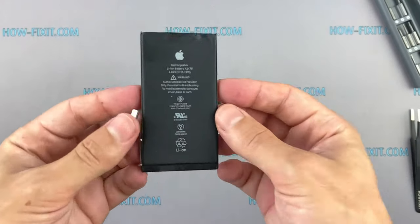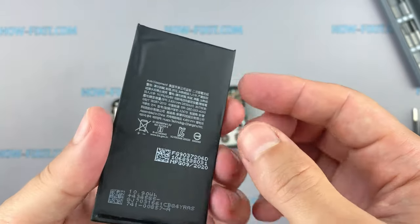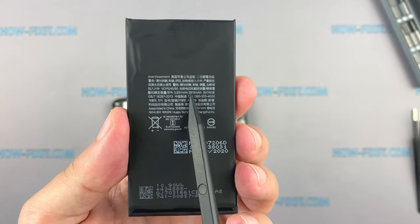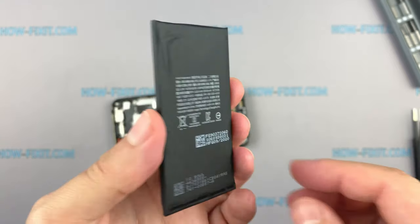The battery in the iPhone 12 Pro has the same model number A2479 as the iPhone 12 and is interchangeable. On the back you can see the battery capacity, which is also the same as the iPhone 12 battery.